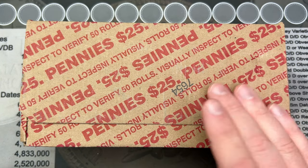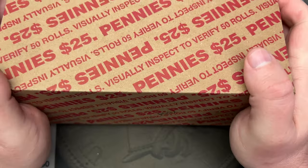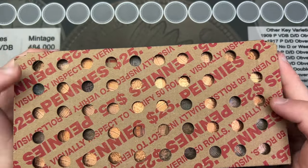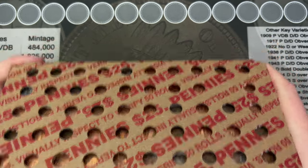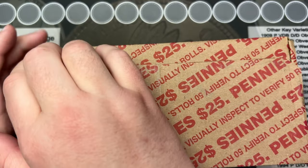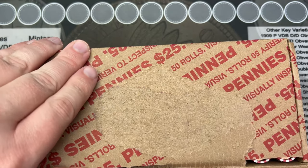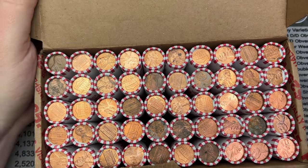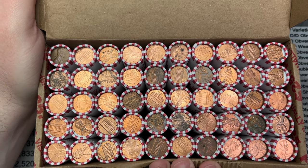We're hunting pennies today. This is a circulated box — I can tell because it has holes in the bottom. I didn't really get a good look at the coins in the bottom but I didn't see any wheat cents or anything. Let's get into this box and see what we have — anything old, anything cool, or both.